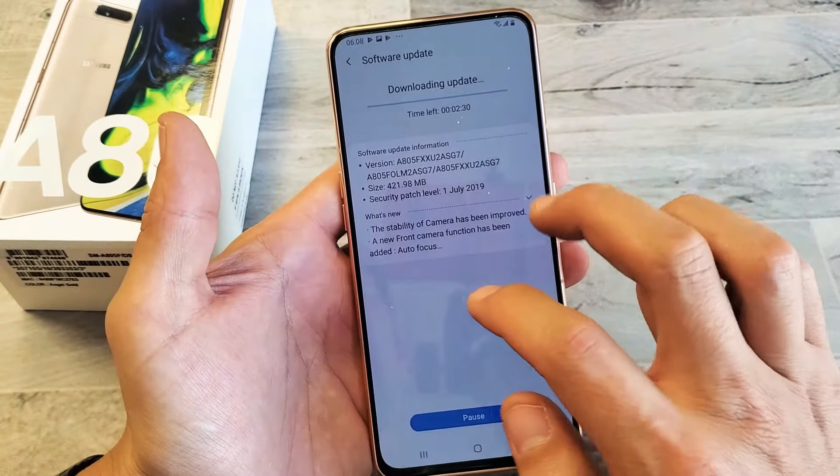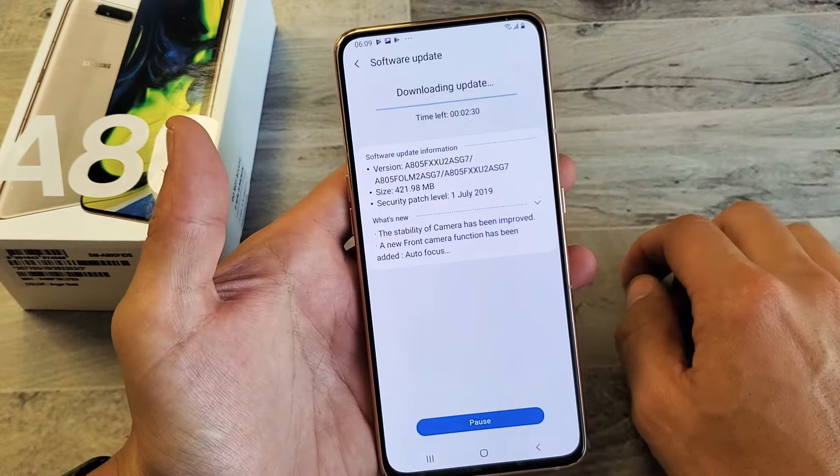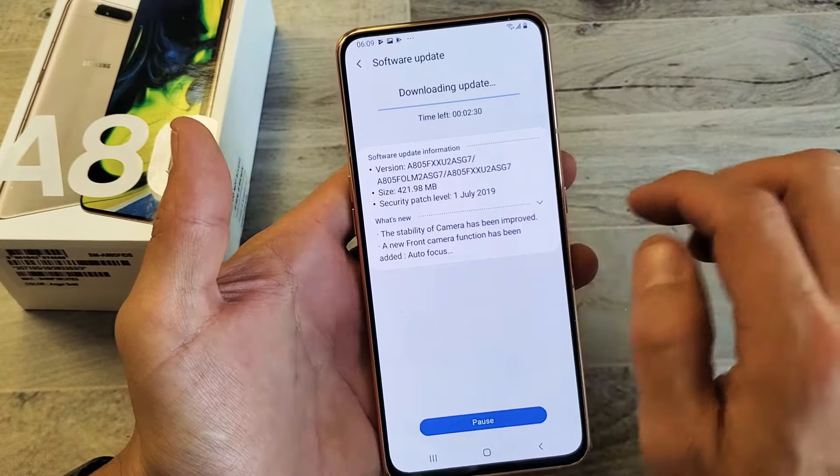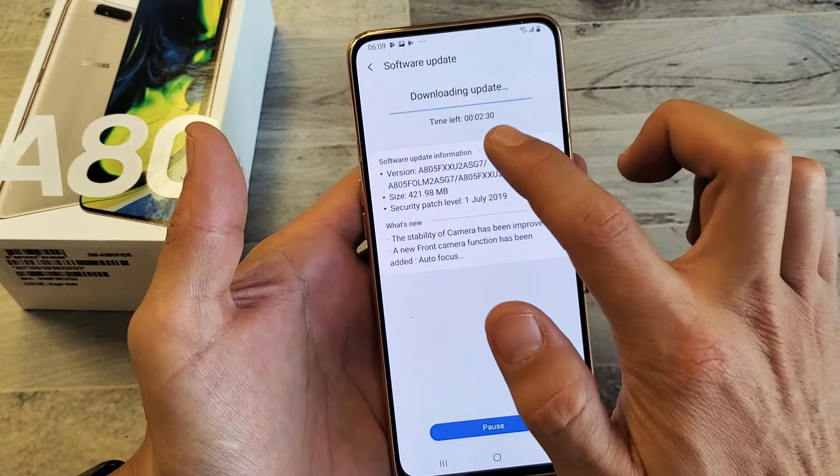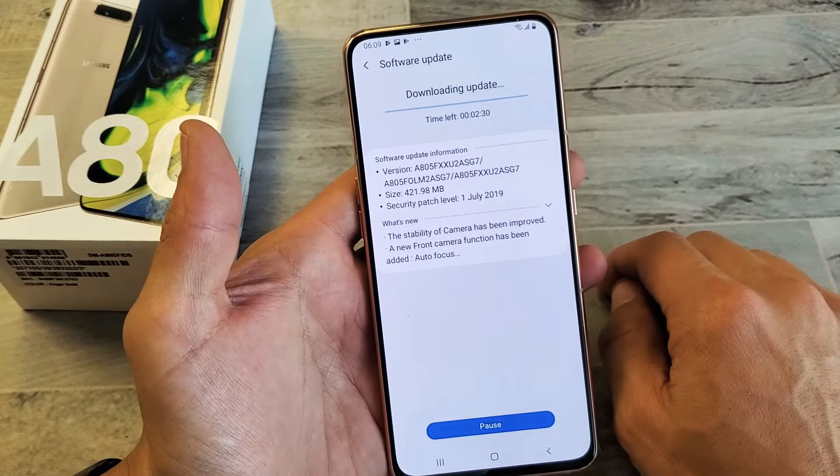Checking for updates here. And what do you know? I do have something available here and you can see the version right here. So it's downloading right now. Time left is about two minutes and 30 seconds.